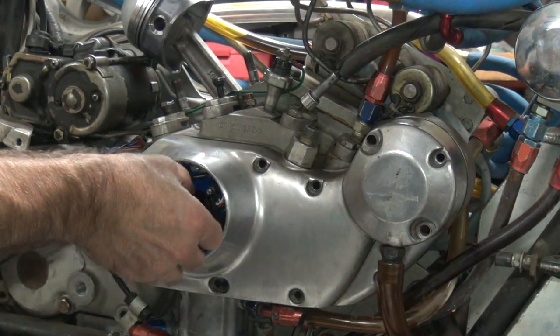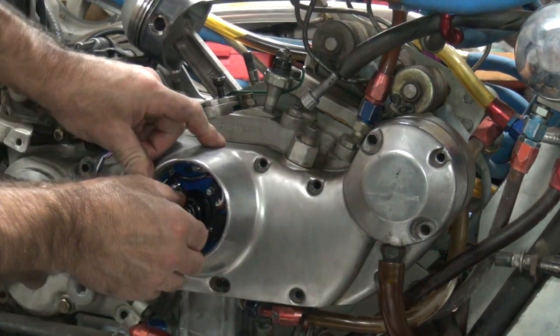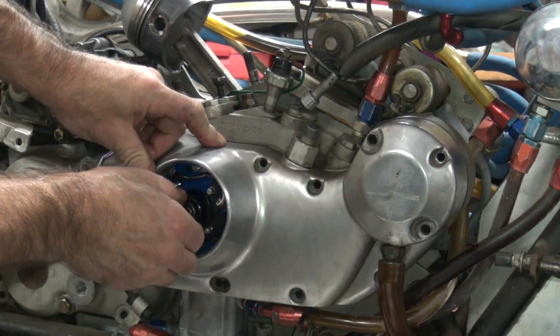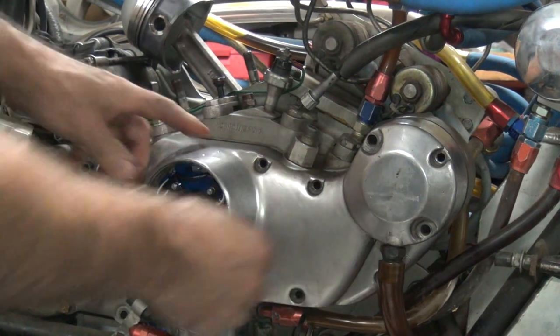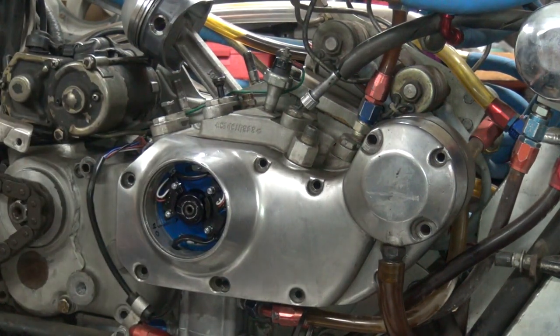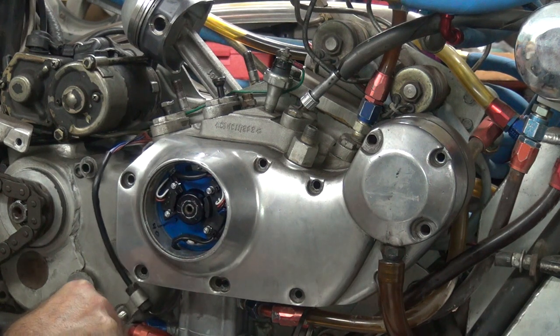Before I jammed it in there, I've got to make sure I get the advance mechanism up out of the way so it doesn't bind up on anything. There we go. Rotate until it goes on the end of the cam, and it slips right together pretty easy. Where's my screws? Okay, there's our case bolt for holding this one up.